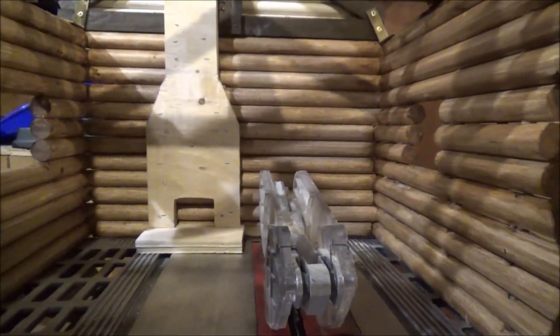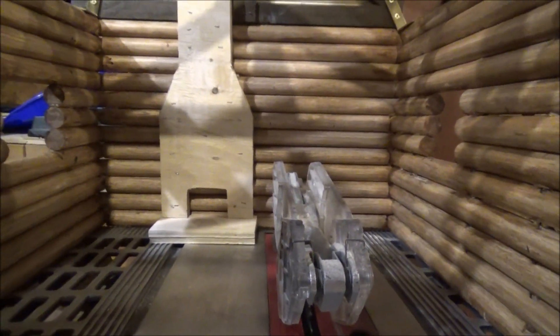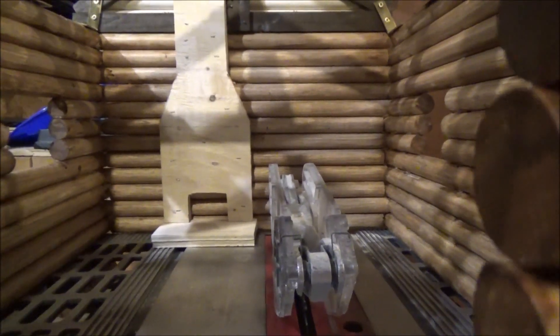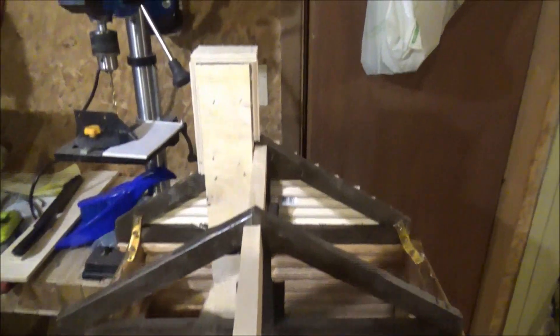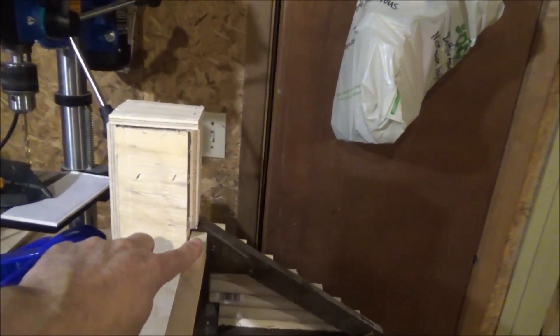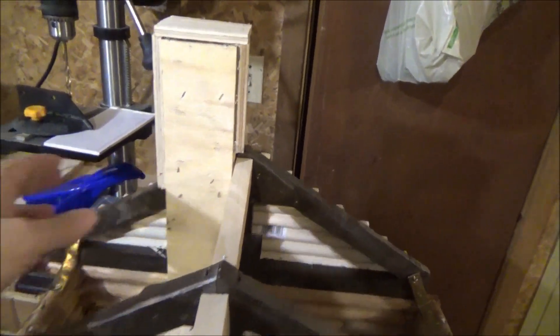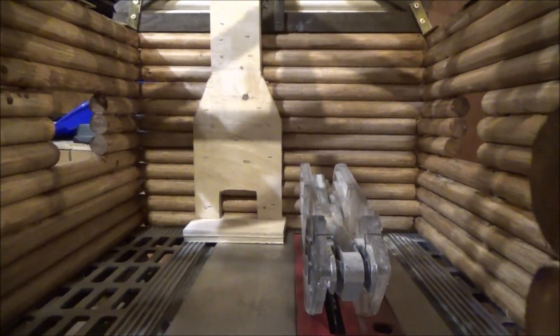This is what my fireplace looks like from the window. Not bad, huh? And I didn't really use a plan for that — I just went with the height. I had to go on one side because of the top of the roof here. So I just went right against the center and I made it about as much as reality for size and scale wise.